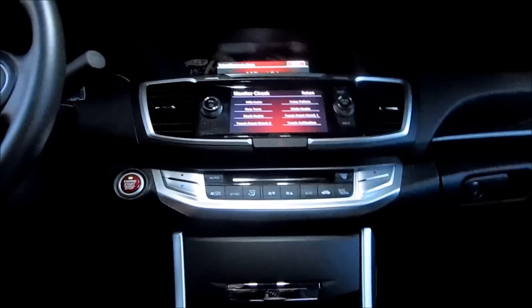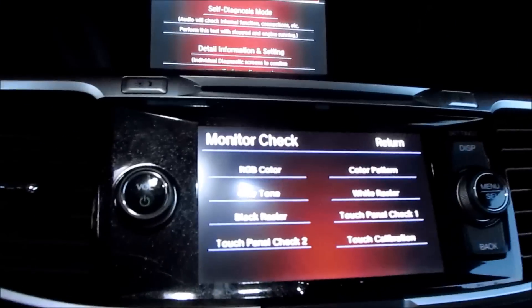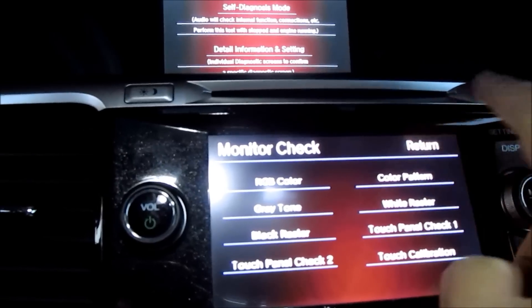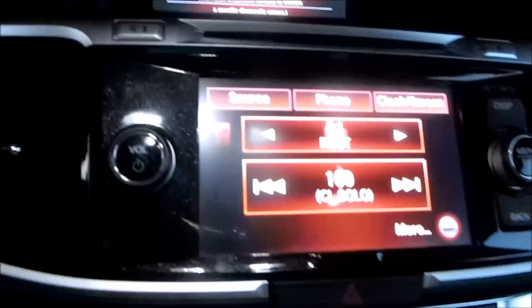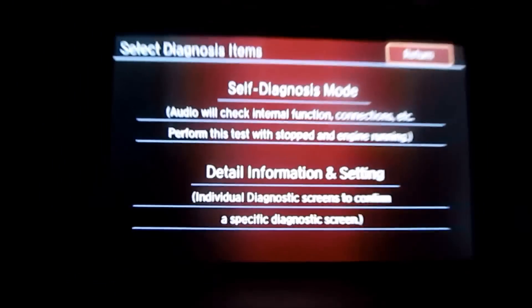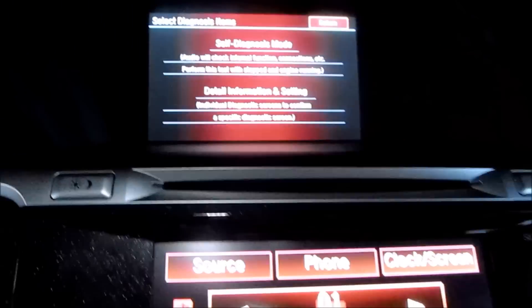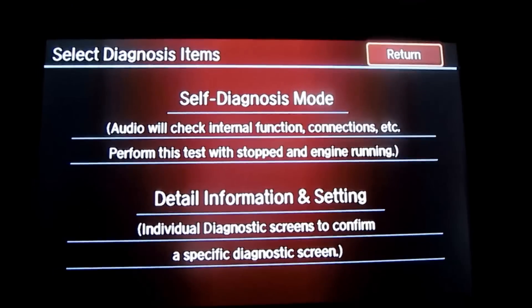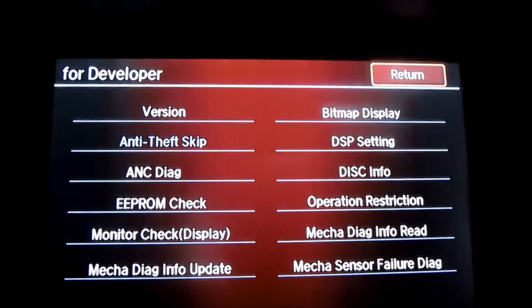Now you get to this menu. We're not going to be worrying about this touchscreen, so press the return button up here to get rid of that. Look up here — this is the menu that you get into. Once we're in that menu, we're going to push and hold the menu select button for three seconds and the top menu will change.